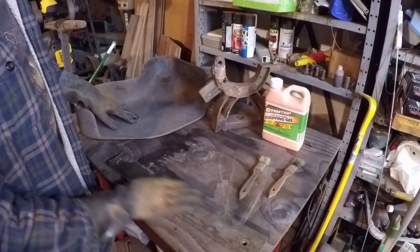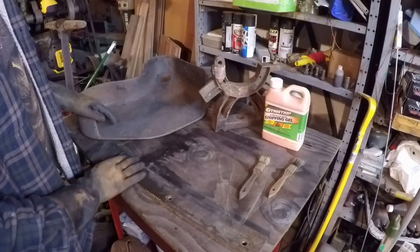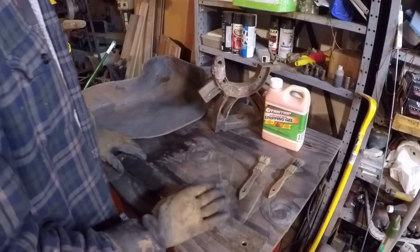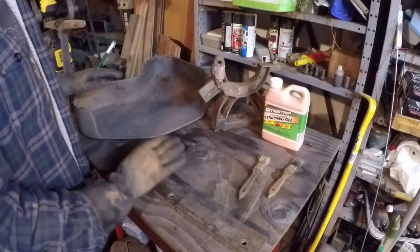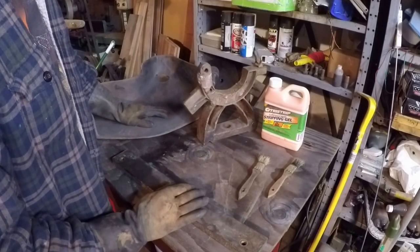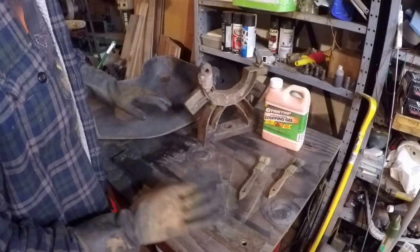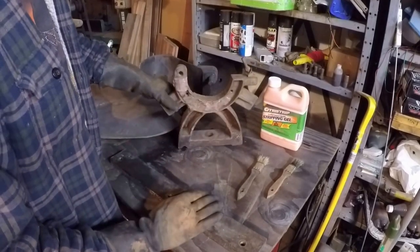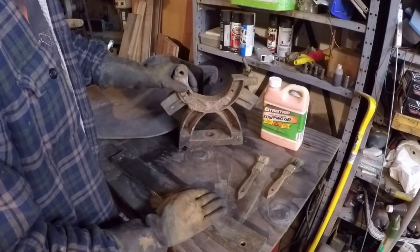The citrus strip does affect it, but it just kind of gets a little gummy and you can scrub on it and brush it — it'll come off. Believe me, it ain't coming off any other way. Maybe with some power tools and sanding, but this stuff probably has lead in it, so I'd really rather not get it airborne. I don't want to be breathing that.